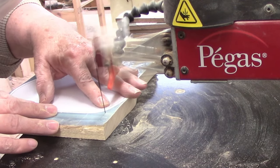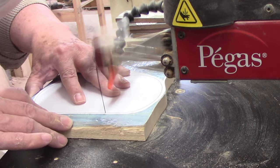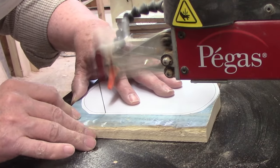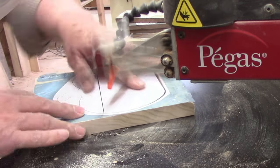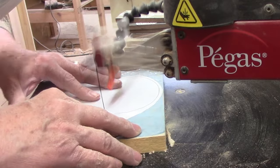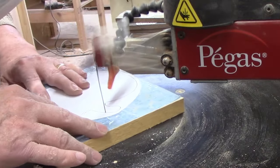I'm cutting the pumpkin from poplar because I want to paint it orange, and poplar takes paint nicely. This cut is very easy and even a novice should have no trouble with it — it's just a matter of following the line and letting the blade do the work. I'll need to cut two of these, one for each side of the napkin holder. Then I'll need a rectangular piece for the spacer; I should easily be able to find a scrap left over from some other project to make that.